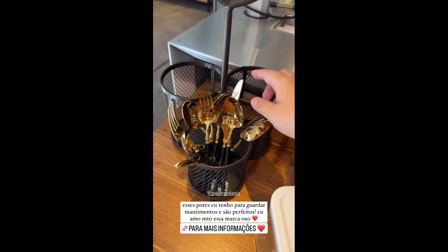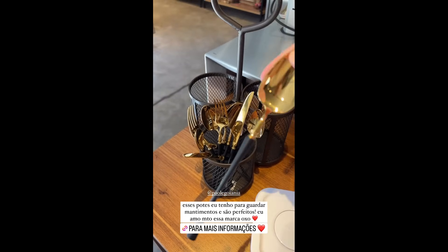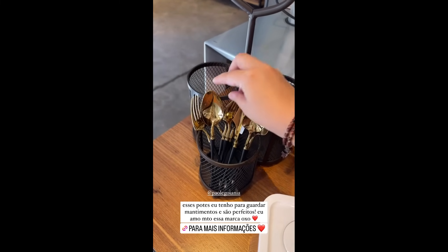And here are the forks, knives, and spoons — the same ones I have. They cannot go in the dishwasher, okay guys? These are perfect.